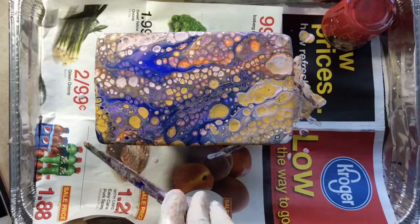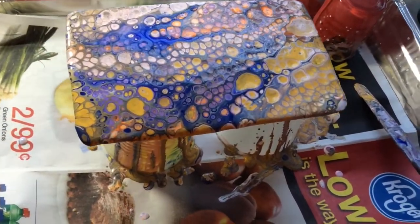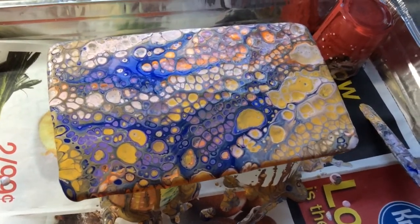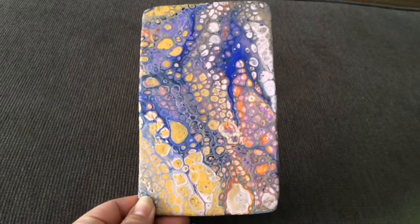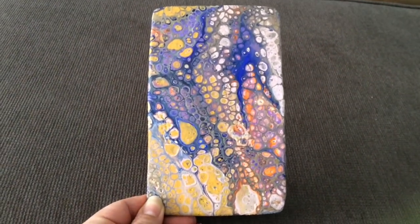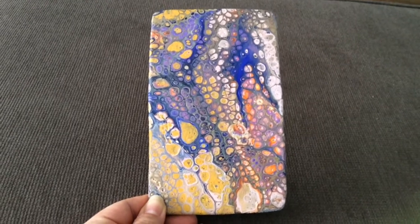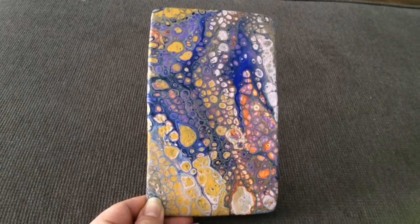I'm sorry about the fan but this one's just poured and all wet. I got a lot of cells — let's see how it dries. Here it is all finished and dried. I haven't added any lacquer or anything like that, but I'm happy with it.